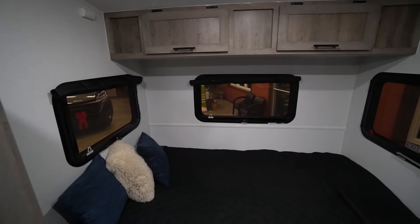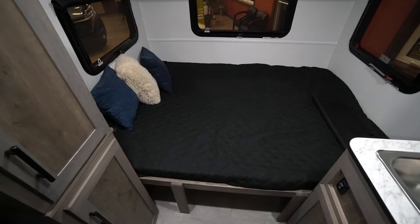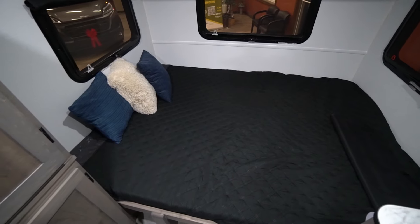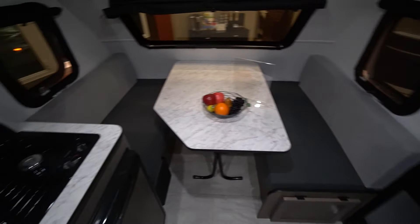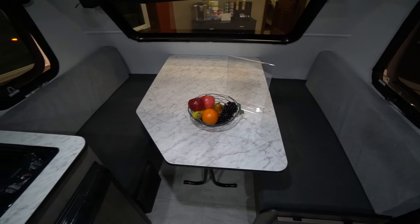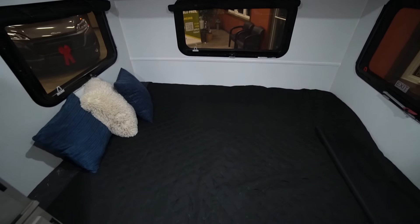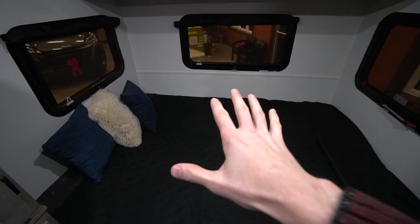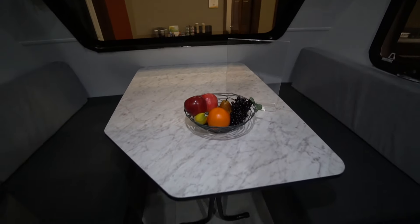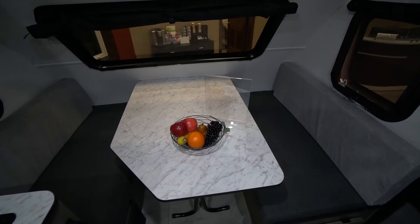Since this is our showroom, we have this set up in a particular layout — this is normally set up as a sofa but it is pulled out in the bed configuration. It's an awesome setup because if you're just a couple, you can have this dinette set up 24/7 as a regular eating and entertainment area and sleep in the main bedroom. If you're bringing four people, you have two spots in the bedroom and this dinette will convert — the cushions come over and that allows two more people to sleep here as well.